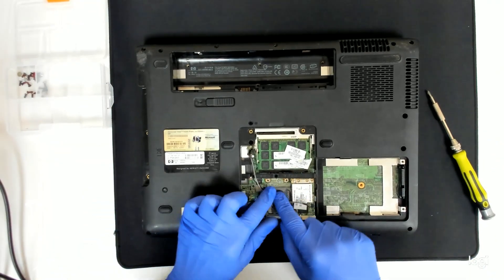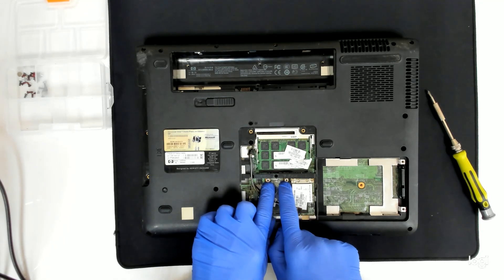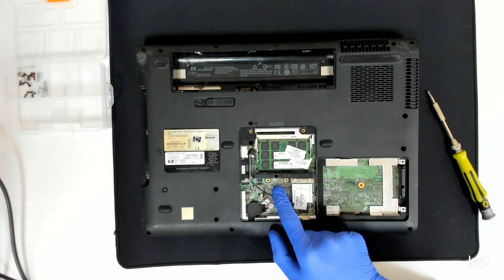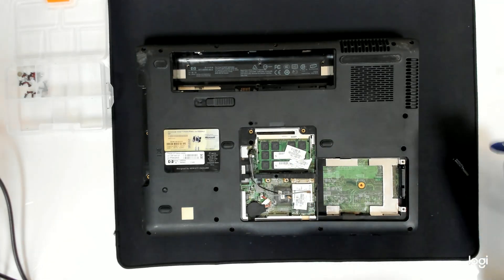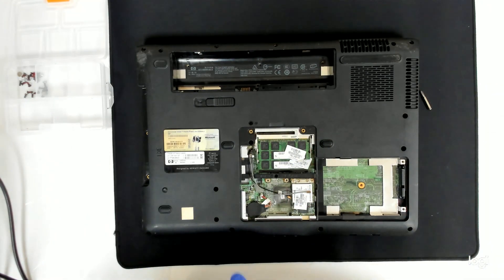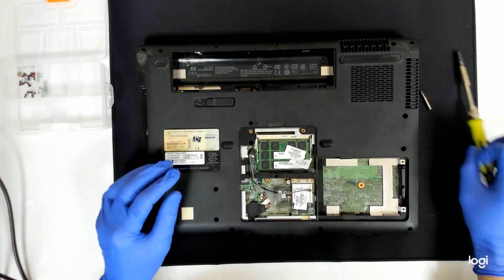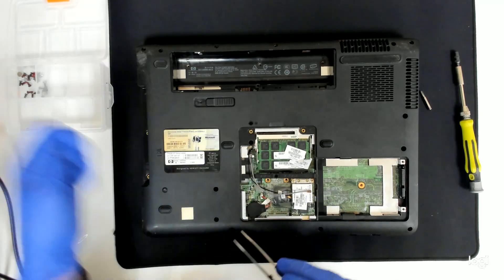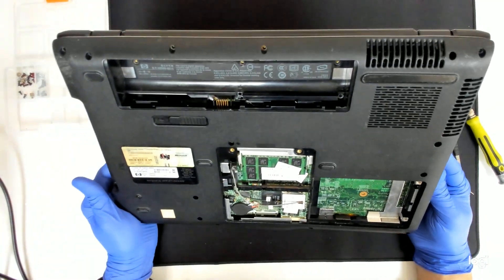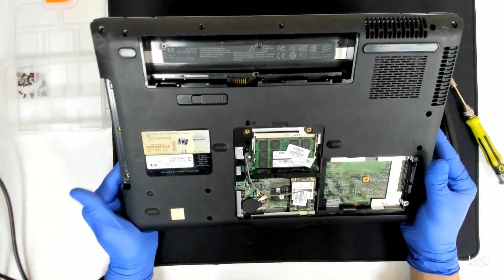Pay attention, since we have to remove the board there are two screws here which we have to remove. Otherwise we won't be able to lift the board. Let's double check because I always forget some screws. I think we are fine. Now let's start.